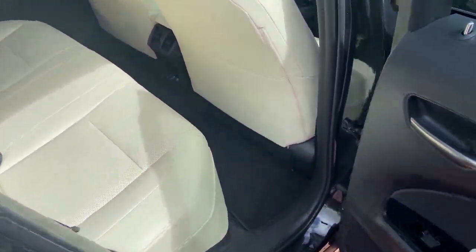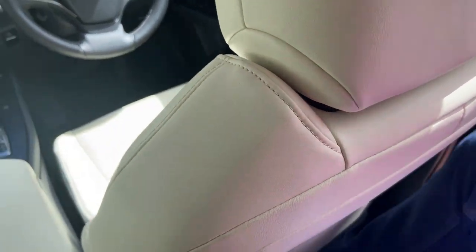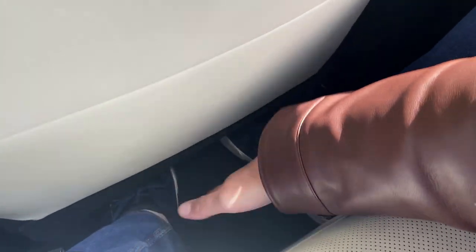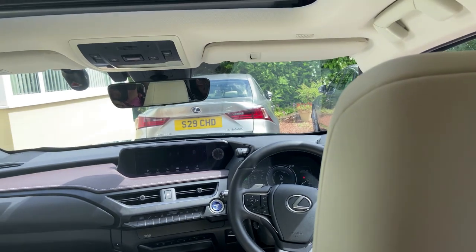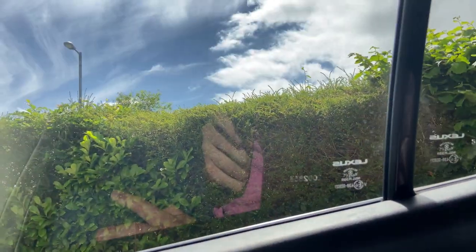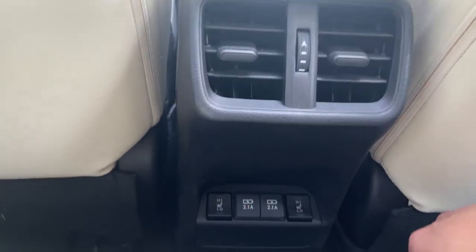Jumping into the back — set up in my driving position — leg room is already looking a bit tight. The floor seems raised because the batteries are under the centre here; in the hybrid they're under the back seats, whereas in this car they're fully under the floor. It feels like I'm perched up and my knees are touching the seat ahead. There's also no door pocket on the driver's side rear — the passenger gets one for a map or iPad, but there's nothing on this side.